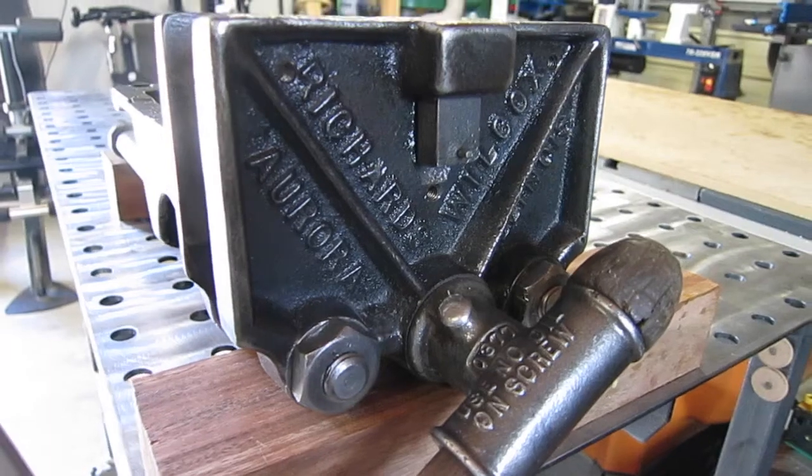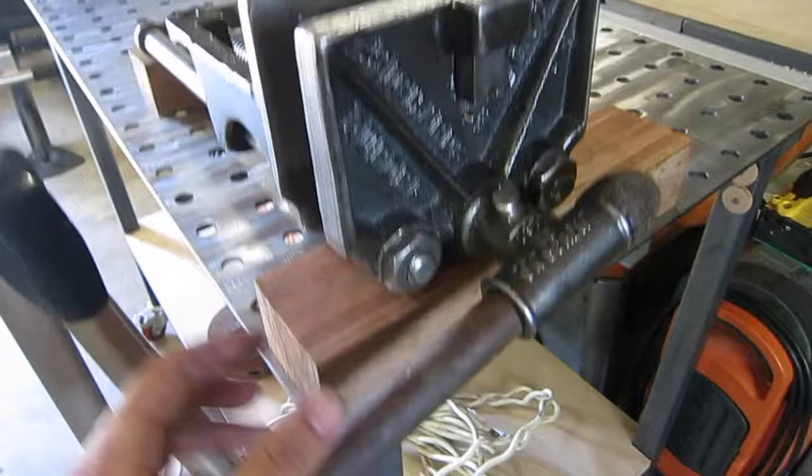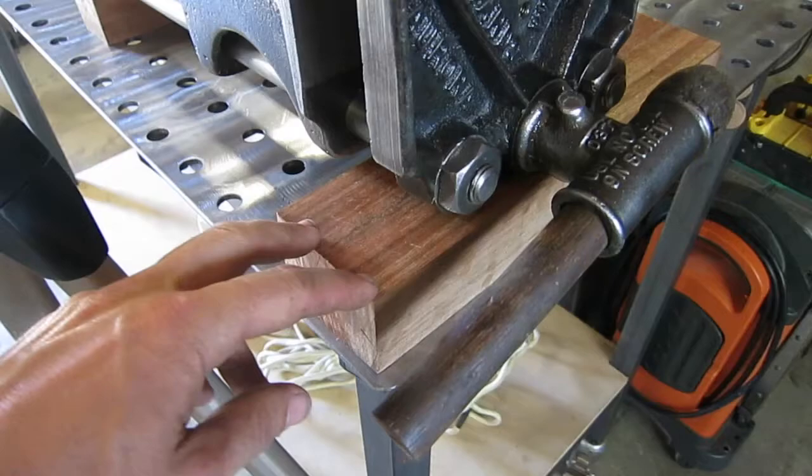This is my early 1900s Richards Wilcox 7-inch quick-release wood vise. I'm in the process of restoring it — I'm about to turn down a new handle and make the jaw pads. I'm probably going to use this material here. I think it's like a mahogany or a eucalyptus or something, but I'm not sure. It's a dense hardwood.